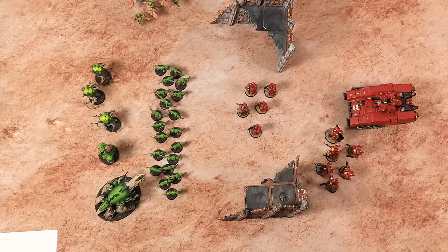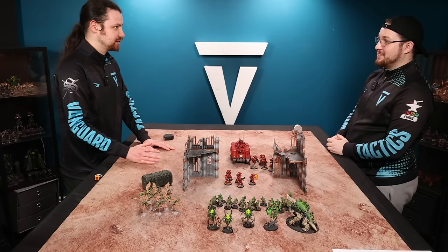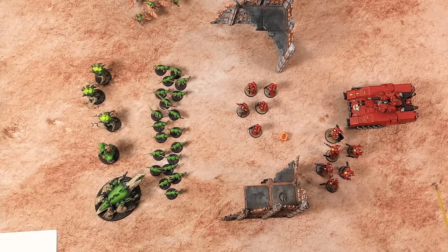Now we have a second option — the advanced move. We're going to take our intercessors again and move six inches because that's their move value, then roll a dice and add that onto the six. So here's a dice Jordan, roll that for me. A six! You'll often find in games of 40k players roll dice with symbols on them — they're usually sixes. So these guys move six plus their movement characteristic of six, which is twelve inches.